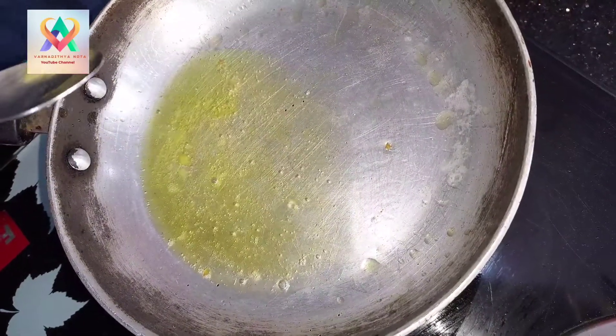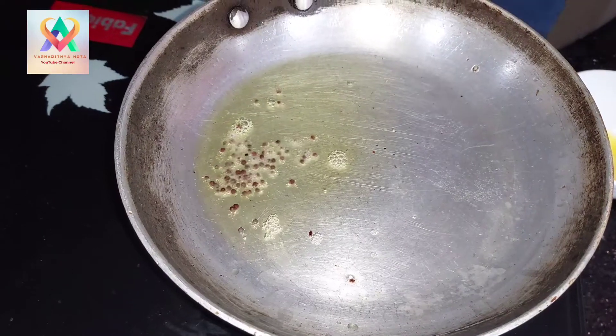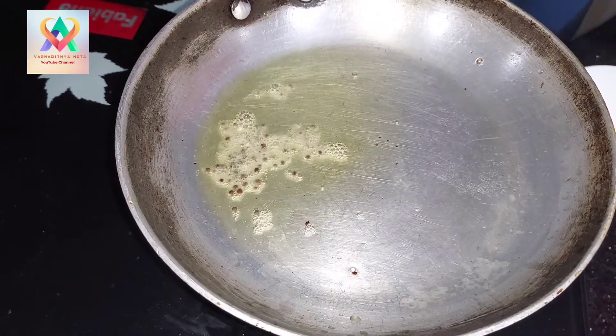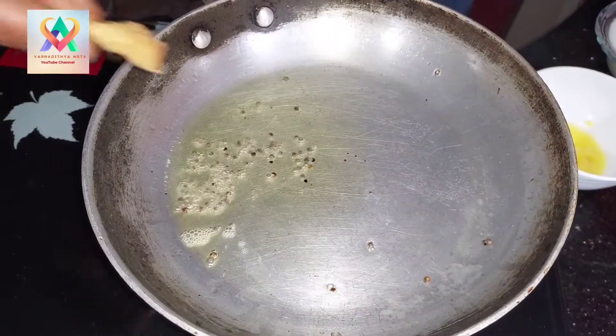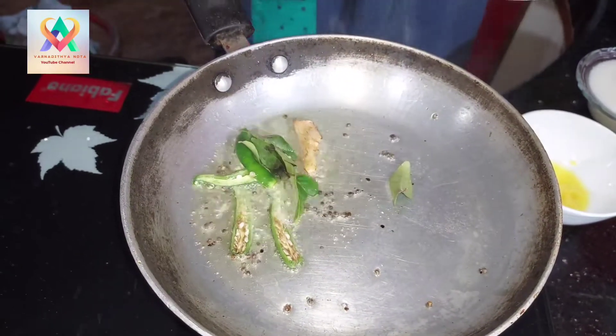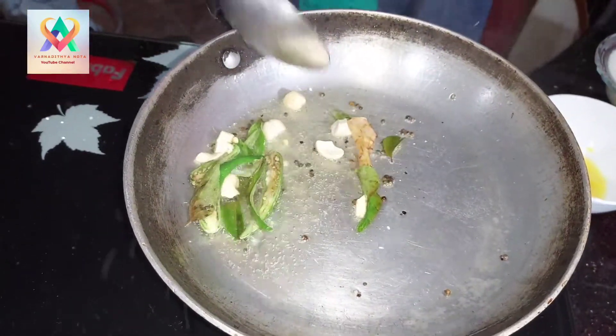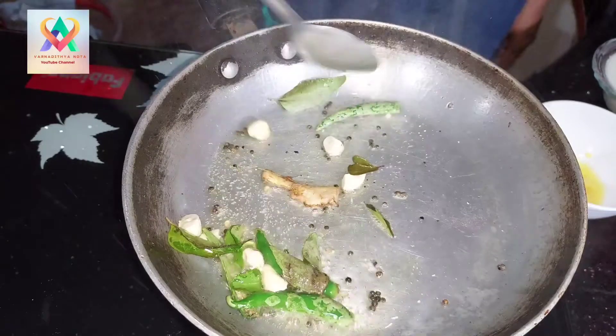2 teaspoons of salt. If you have no water, you will need to cook the sauce. Next, we will add shunti. We will add the krabi.